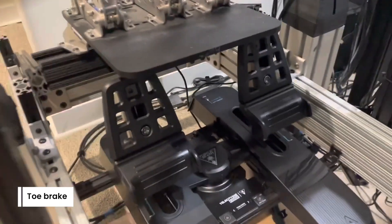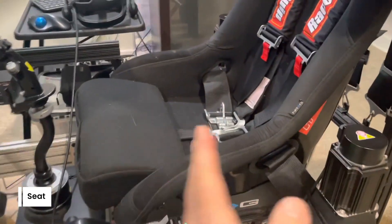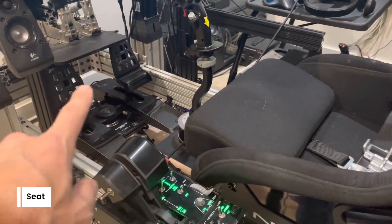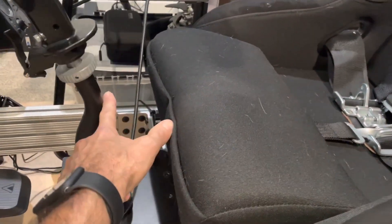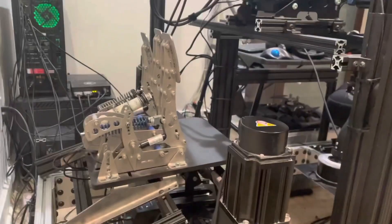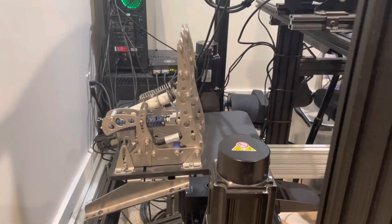All I do is the seat is on a car-seat adjuster, so I'll just move the seat back about three inches when I'm flying — that way my legs are nearly extended when reaching the rudder pedals. When I'm driving, I slide it forward, which pushes the stick out of the way of the wheel and gets me close enough to rest my heels on the heel plate and easily use the pedals.